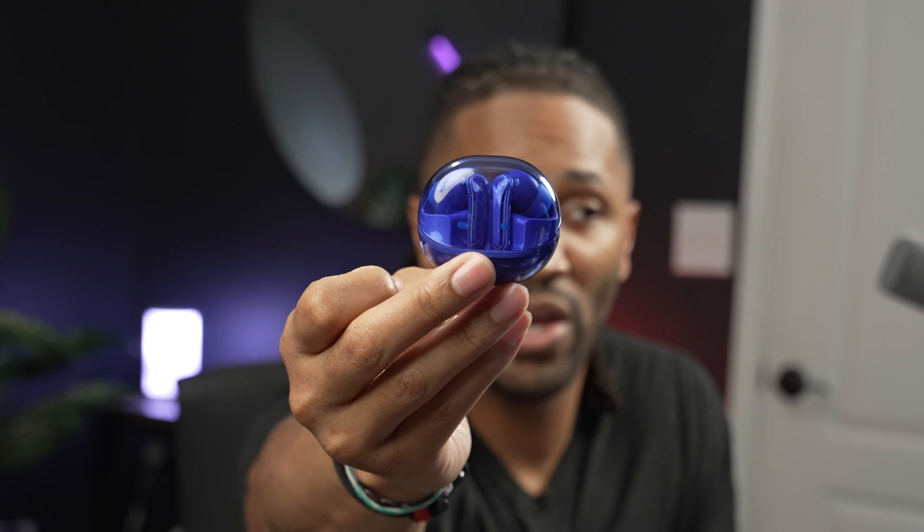Today we're looking at the SoundPeats Clear earbuds. The design may look similar to something you've seen on the market before, but at only $35 these are probably the best bang-for-buck earbuds you're going to get this holiday season. SoundPeats sent these out for me to review, but as always you're going to get my honest, transparent, consumer-friendly review — and they sound great, so let's jump in.